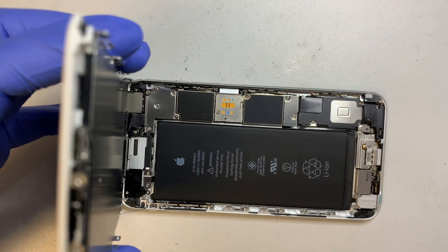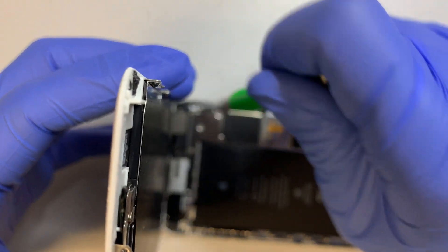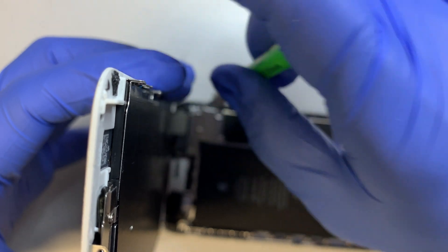Once you have that open, you'll see regular Phillips screws — there are five of them. Go ahead and remove them.